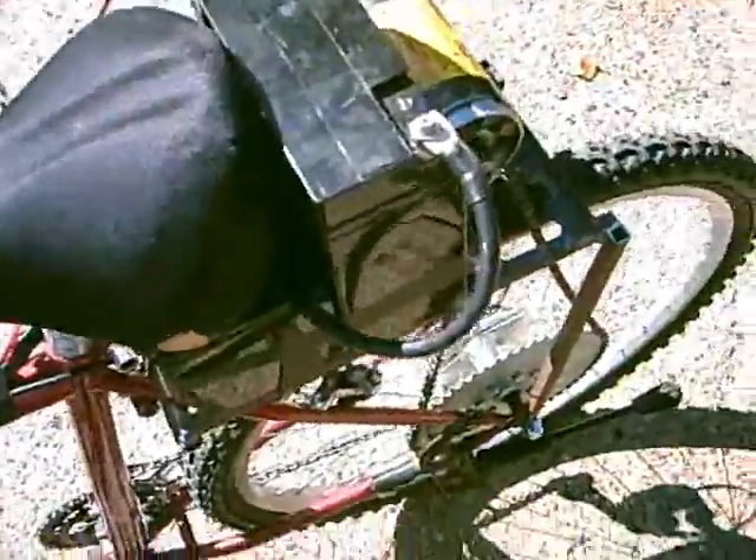Got it all hooked up for 24 volts this time. Same 20 ampere — actually, that's a 20 ampere, that's a 15 ampere. I know you're going: mismatched batteries. They're the only things I've charged at the moment. For 24 volts, let's try it again.